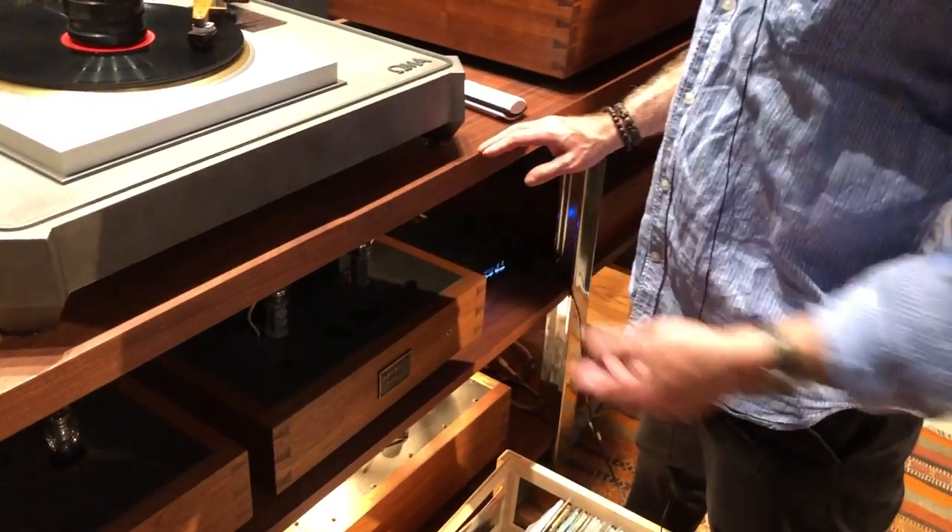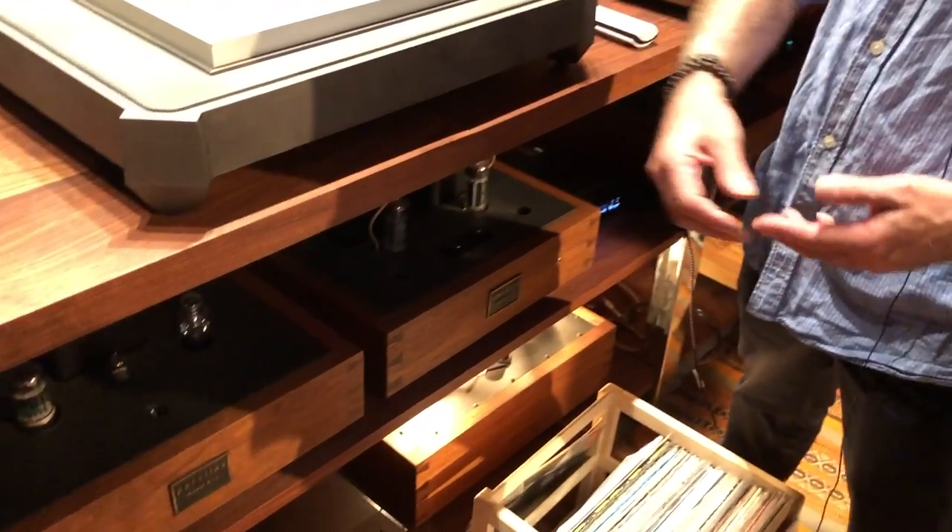We make all these things — we make the audio furniture. This rack system can be any length. This is solid Pennsylvania walnut — we make it with cast iron legs or aluminum. The shelves ride on an elastomer so there's no contact with the ground. We do this because the kind of customer that comes in here, they want a complete system. They don't want to be shopping or mix and matching. They're not audiophiles in the sense that they want to play around with components.